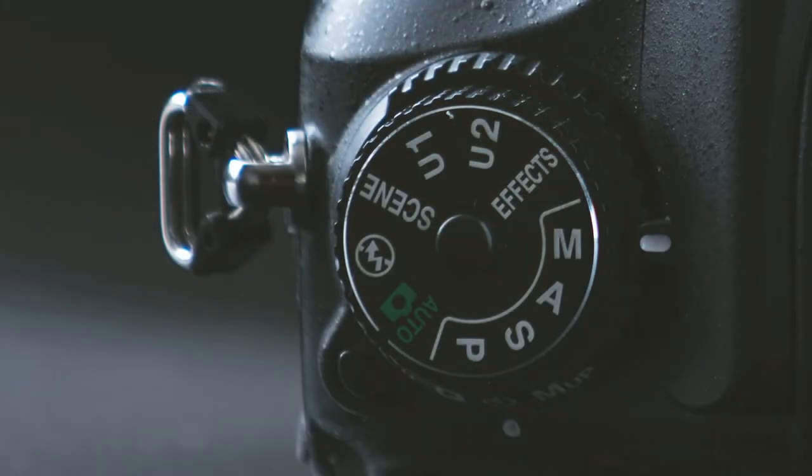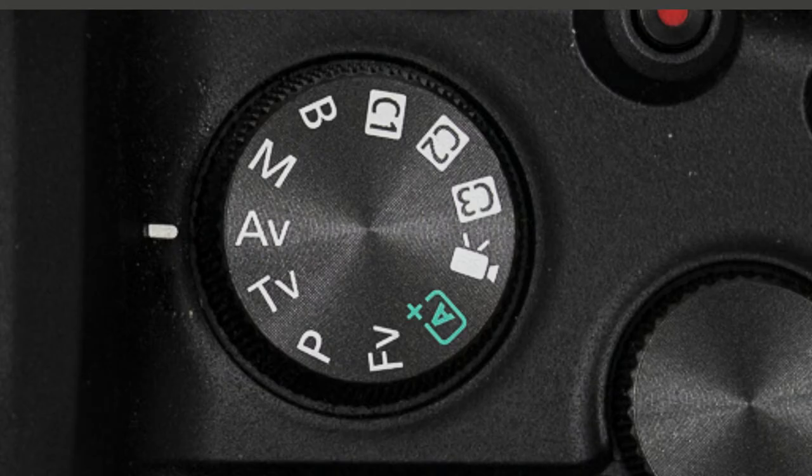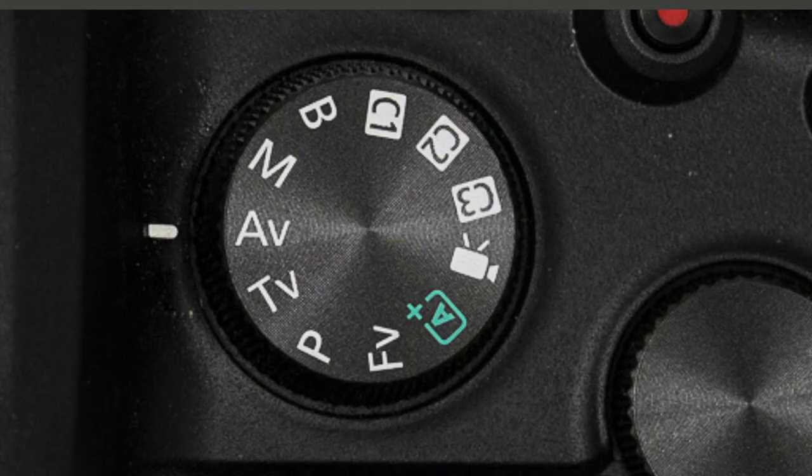If you're shooting with a DSLR or mirrorless camera where you can take complete control of your exposure, on the dial you'll see some version of PASM, or for Canon shooters like myself, P, TV, AV, or M. Each of those does something very different and specific.